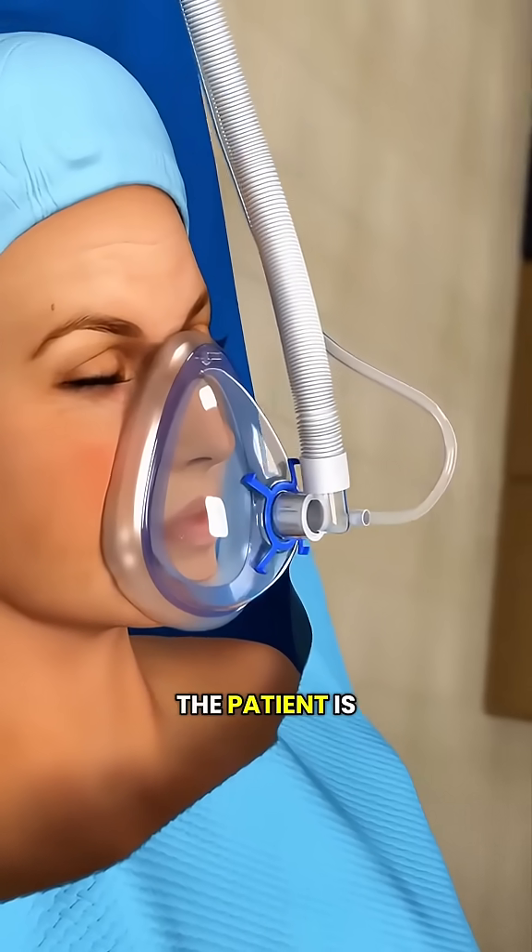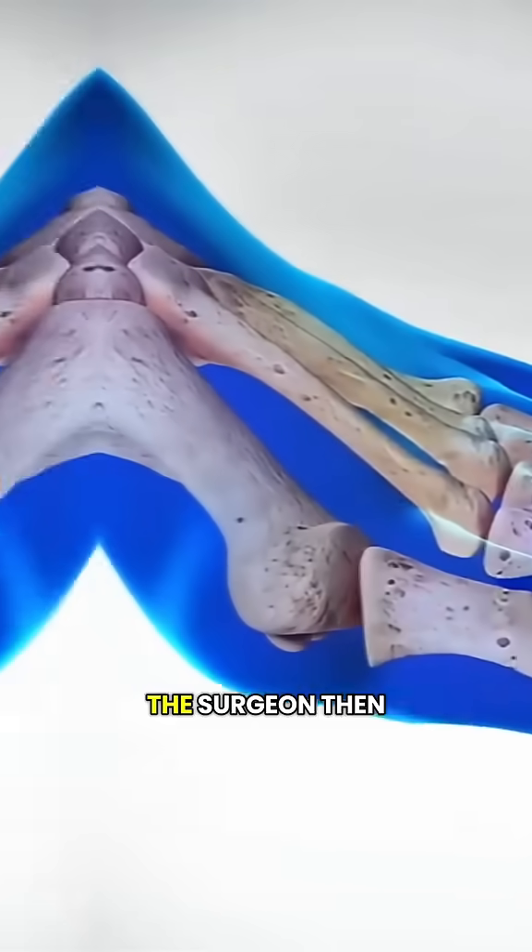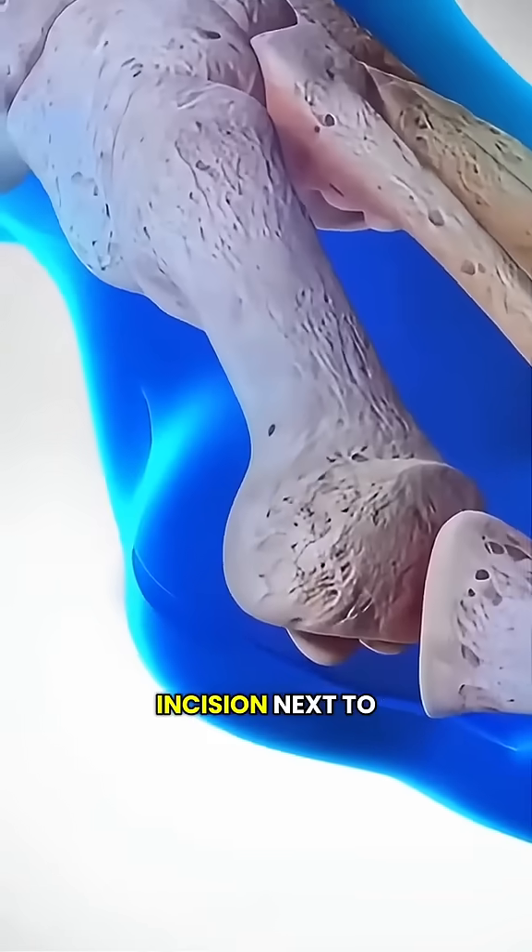During surgery, the patient is given either local or general anesthesia to numb the foot. The surgeon then makes a small incision next to the big toe.